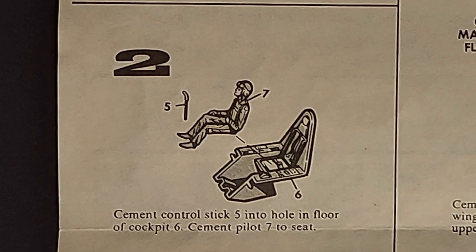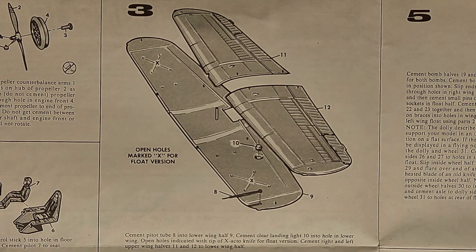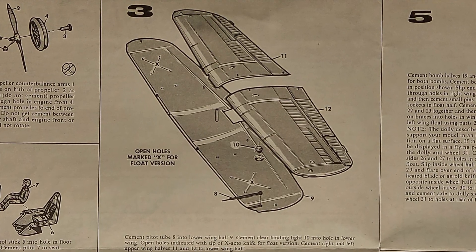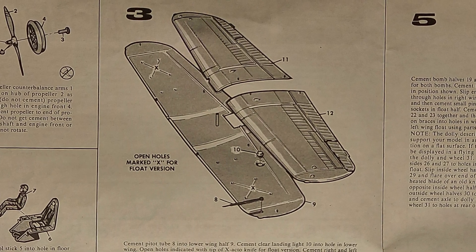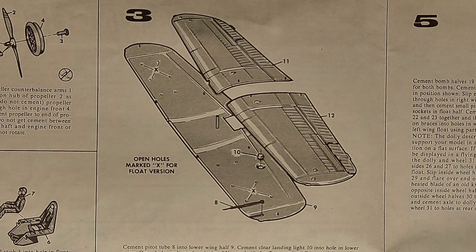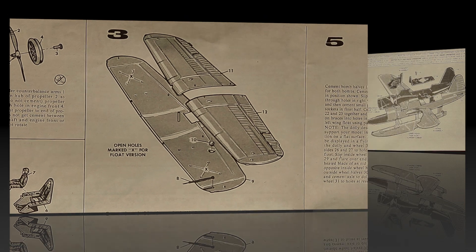Step two just covers the cockpit on the plane — very, very simple, super low parts count. Step three is putting the wings together, and I would say just don't miss the landing light, which is part 10. I did not install the pitot tube, which is part 8, just because I know I would break that off multiple times before finishing the kit.